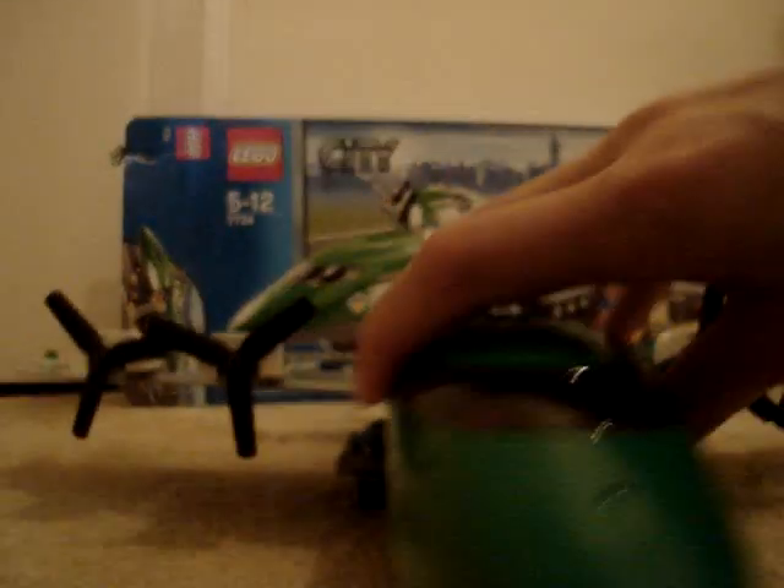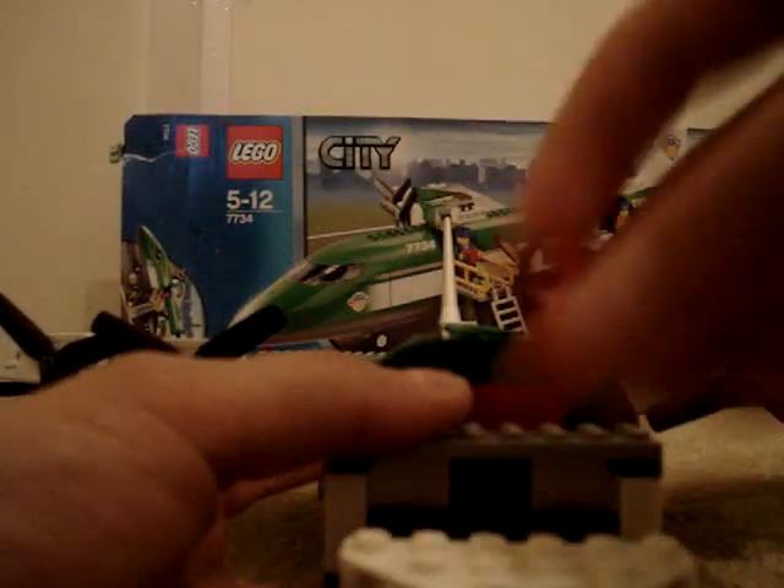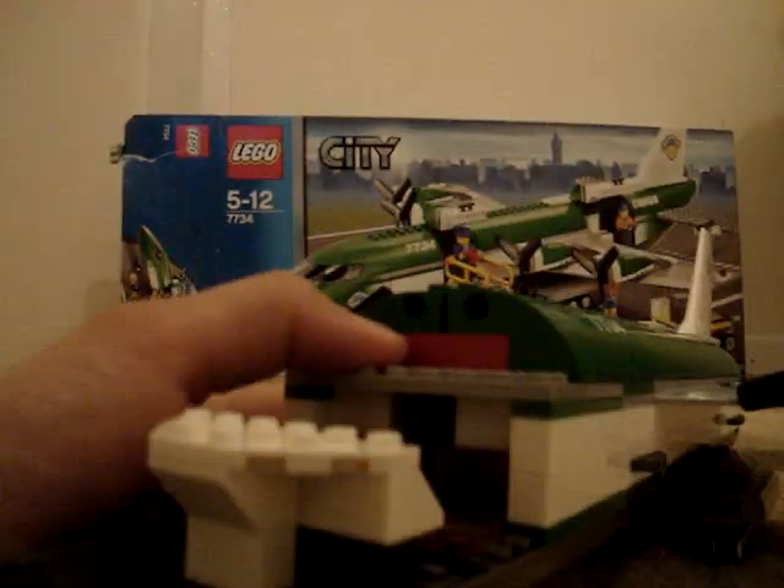Now onto the cockpit. Just take this off — it's a separate piece. And here we have a little teacup thing, two chairs, and everything that you would normally see in a plane — like the gears, the start and stop buttons and radar, all that kind of techno gadget stuff. Looks pretty good. I like all the little bits and bobs you get with it.